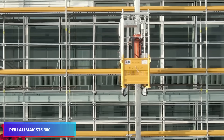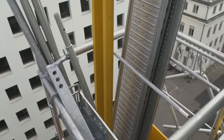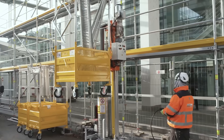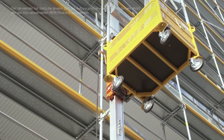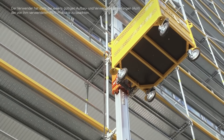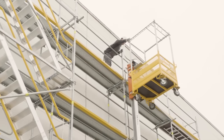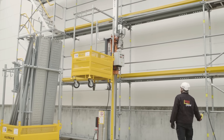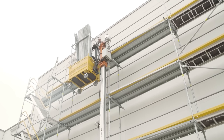Peri is among the top producers and suppliers of formwork and scaffolding worldwide. Their SDS-300 scaffold transportation system was created in alliance with a top manufacturer of elevators, hoists, and platforms. It can raise up to 300 kilograms to heights of up to 50 meters, moves at up to 17 meters per minute, and allows a team to erect up to 300 square meters of scaffolding in one day.